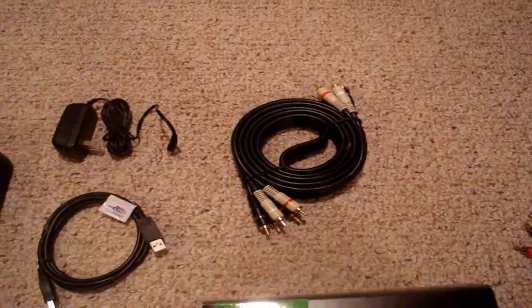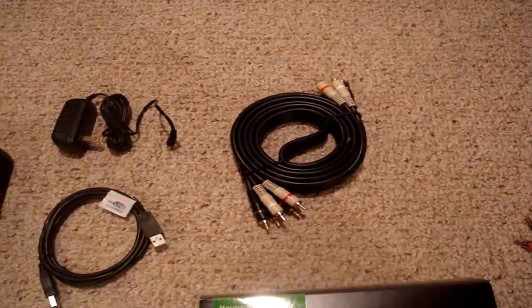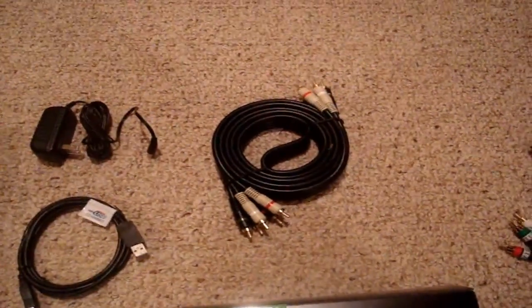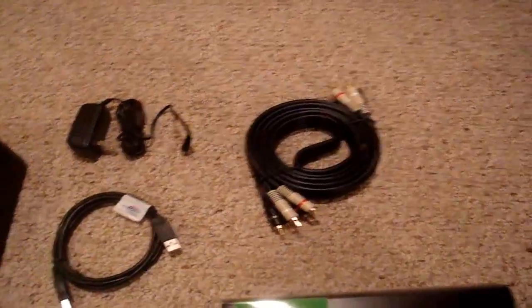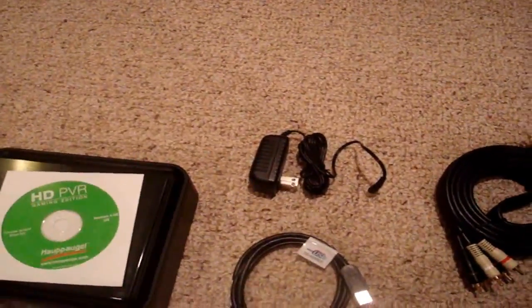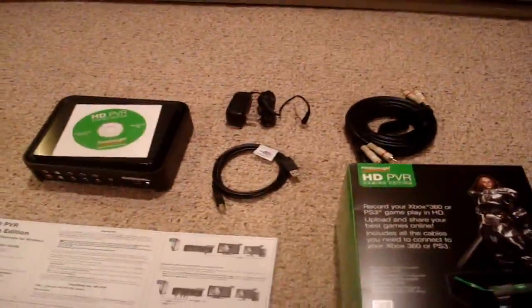Also comes with a double-ended component cable. This is to go from the Hauppauge HD PVR Gaming Edition to your television to get 720p or 1080i video — stick with the 720p. You got the power cord, it plugs into the wall. USB cord goes from the Hauppauge to the computer or to your laptop — does work with laptops.